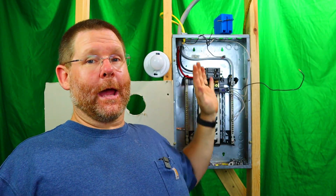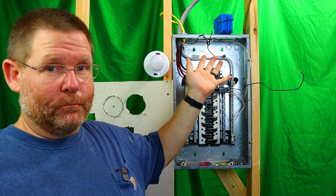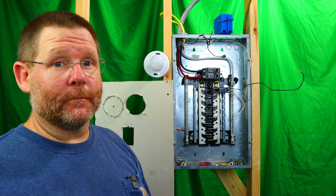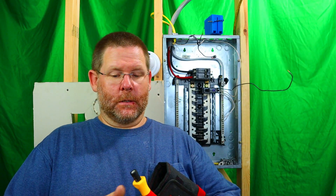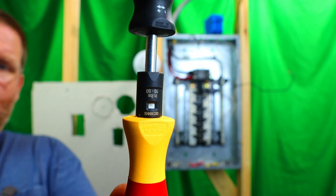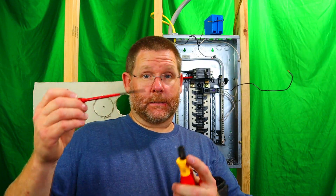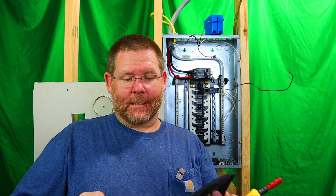Let's see if I have these torqued down to spec. If you want to see a video on how to mount and wire a panel, check up here in this corner — you can see the whole playlist of how I did this. Now let's look at the torque spec on this breaker right here. It says 45 foot-pounds. So we take this tool, crank it to 45 foot-pounds, stick it in here — this piece goes in here, it has a window right here where my fingernail is — and you crank it down.